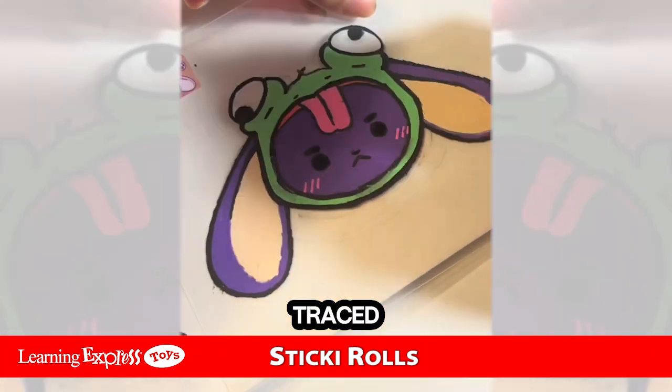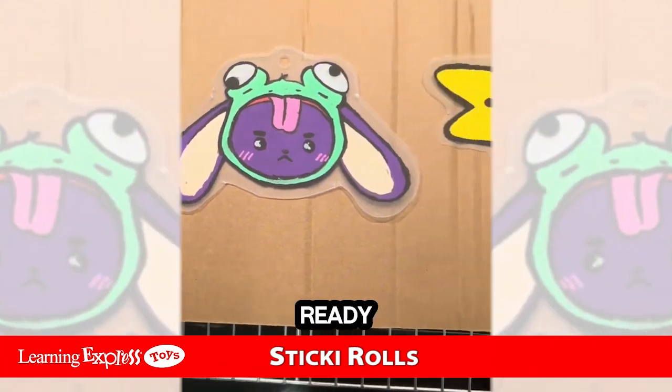First I sketched them out on paper, then I traced and colored it on some shrink plastic. Fully colored and ready to go.